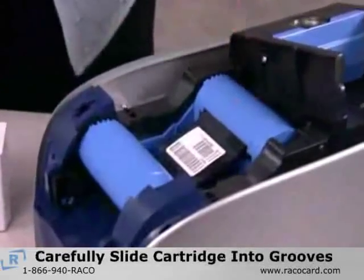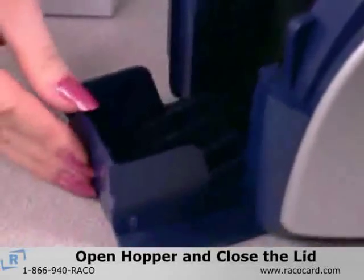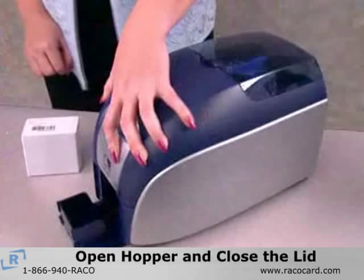Hold the cartridge parallel to the printer as you slide it into the grooves. Now open the card hopper located in the front of the printer. When you have finished, close the lid until you hear it click.